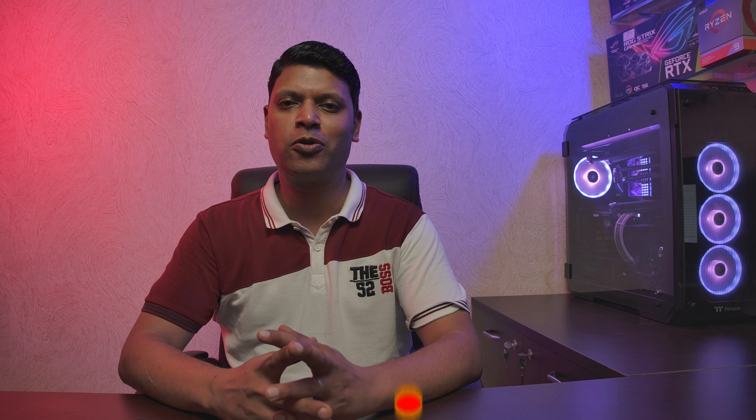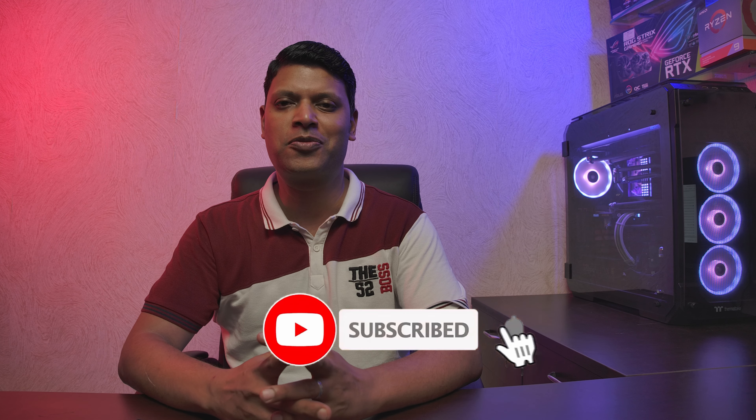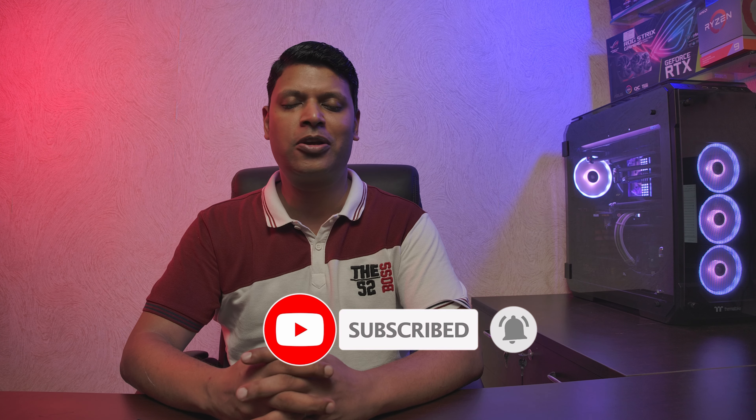That wraps up the Build Your Own PC series. If you enjoyed it, press the like button, share with your friends, and subscribe to the channel and hit the bell icon for future video notifications. Until next time — stay happy, stay healthy, stay blessed. Bye bye!